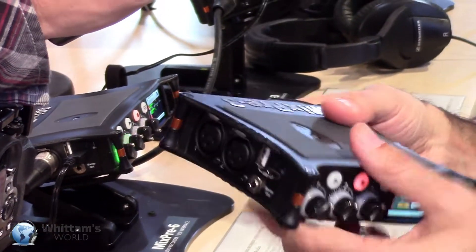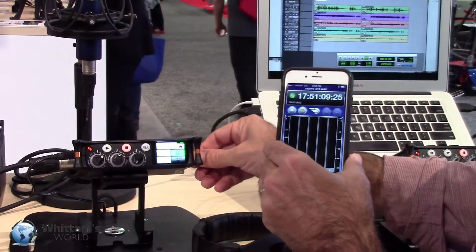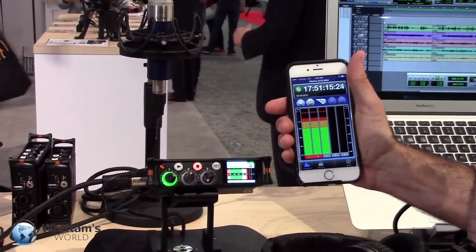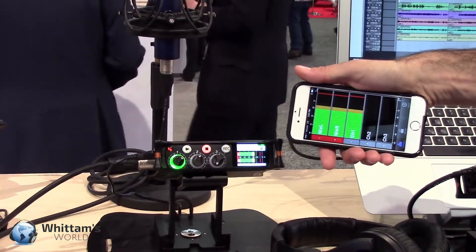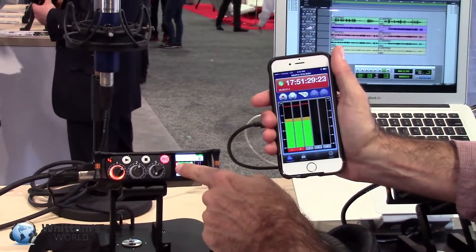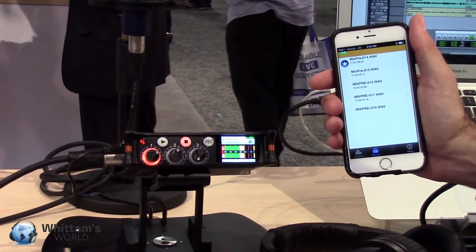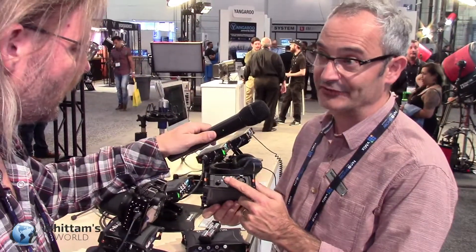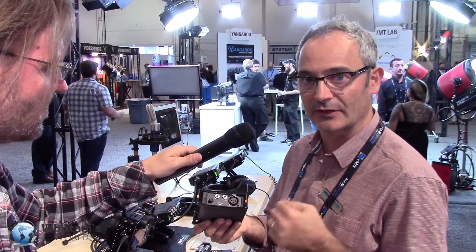Another cool feature is the built-in Bluetooth — you can control it from your iPhone. Let me show the app: you can see your meters, swipe for bigger meter views, see different meter views. You can record and stop from here, and you can even name files — it lists all the files and you can select and rename them. It also has a fantastic-sounding headphone amp — it's got a really musical sound to it with a lot of drive.